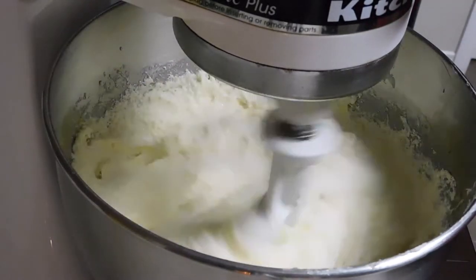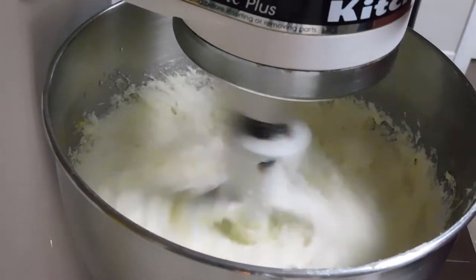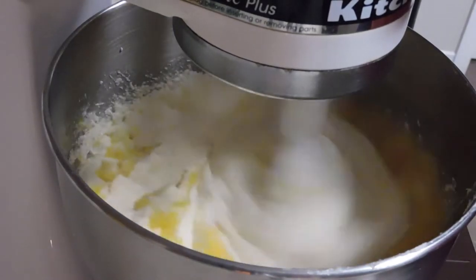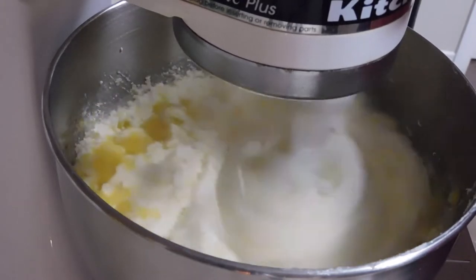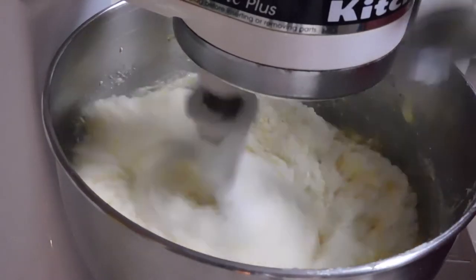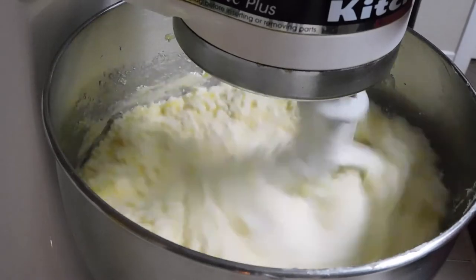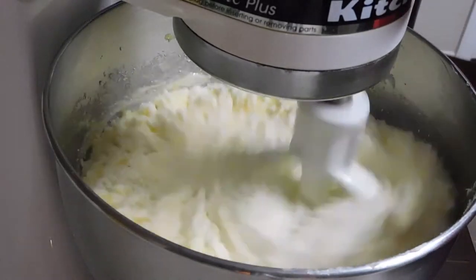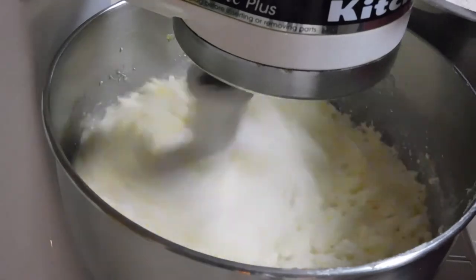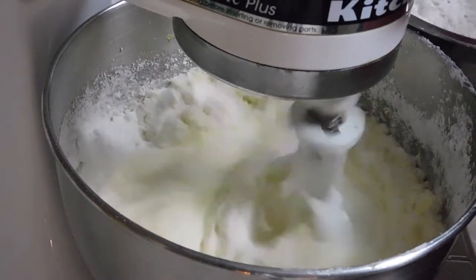Here comes the pineapple — you're going to do all the liquid ingredients first, except the last two eggs. This is a cup of crushed pineapple going in there. I took about a teaspoon and a half of the crushed pineapple and saved it for my icing. Now while it's churning we're going to slowly add the flour — three cups of flour.